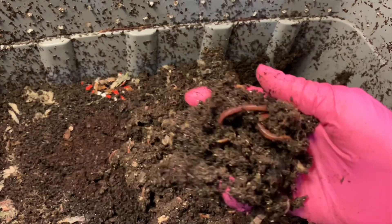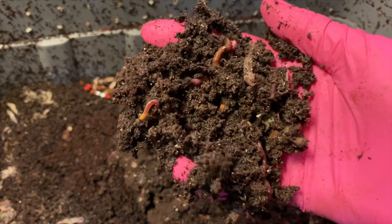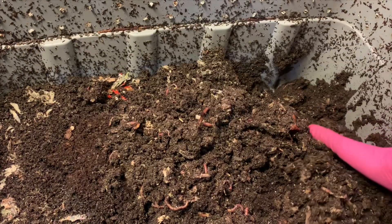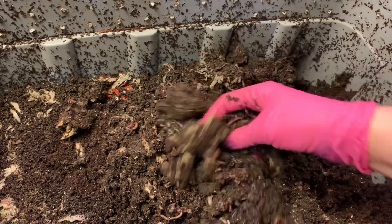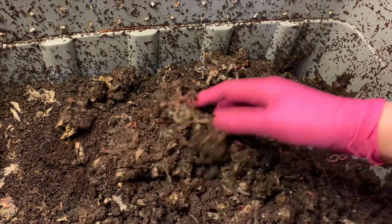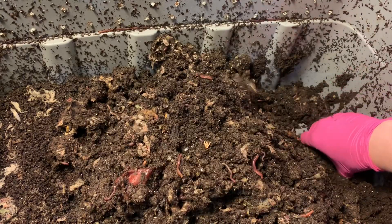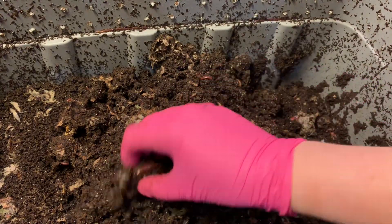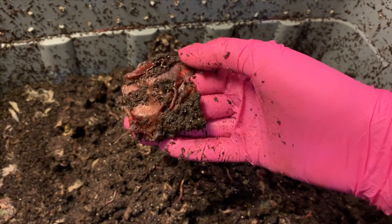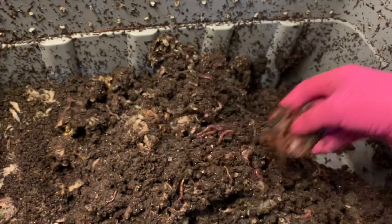Again, over on this side it's pretty wet, kind of muddy feeling — really, really muddy feeling. It actually takes effort to dig to the bottom and pull it to the top. So it's definitely way too wet. I don't know what this was — it had to have been older because it's the skin of like an onion or an apple, I'm not really sure.